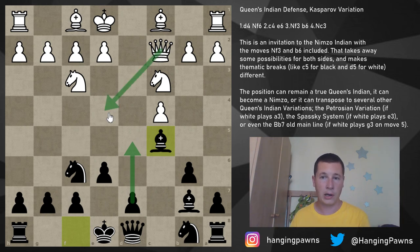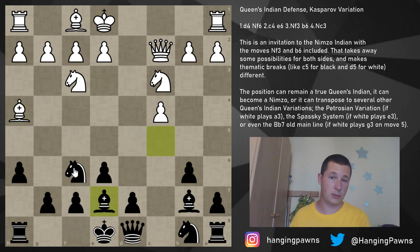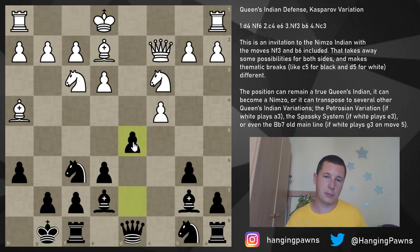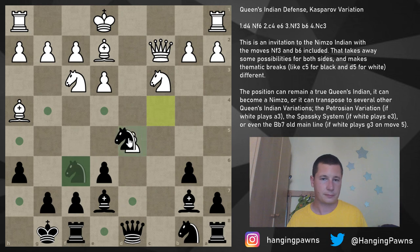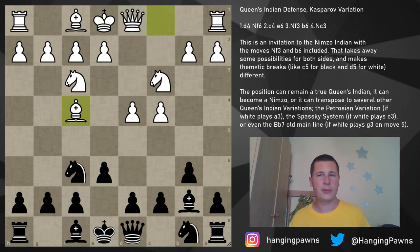Queen c2 is supporting the move e4, so you basically want to play d5 if you can to prevent that. Something like bishop g5 increases pressure on e4, h6 chases the bishop away, bishop h4, bishop back to e7 — good to increase pressure on e4 again. White continues with e3, you castle, they play bishop e2, you play d5 — a perfectly equal position with a lot of trades. If you'd like a simple position against the Queen's Indian as white, play the Kasparov with queen c2; as black, just remember c5.